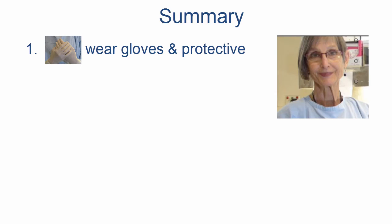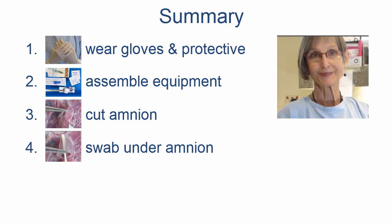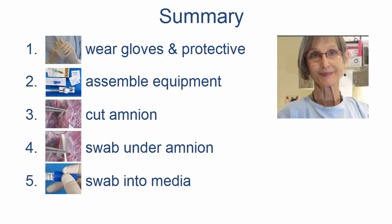In summary, you need to wear gloves and protective clothing, assemble the equipment you need, cut the amnion, enlarging a hole, swab under the amnion, and then place the swab into the media that your microbiology department uses.